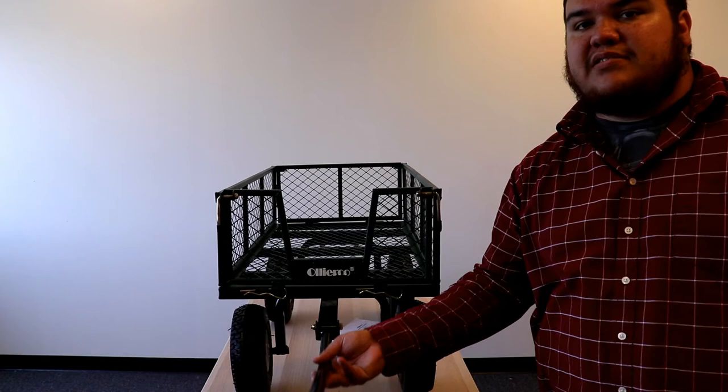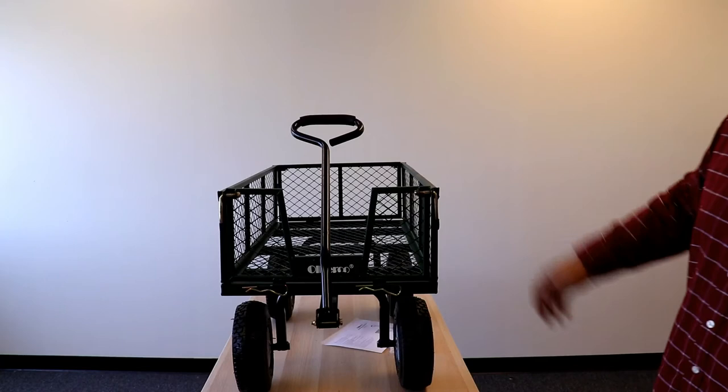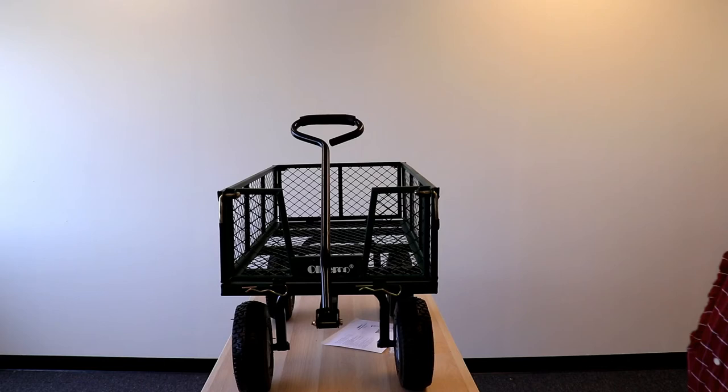That's pretty much what it should look like after everything is installed — your tires, your frame, the sides, and your handle. It's really functional and has all-terrain tires so it can go pretty much anywhere. If you have any questions or concerns, feel free to give us a call and we can definitely assist you. Hope you have a great rest of your day and thank you for watching our video!